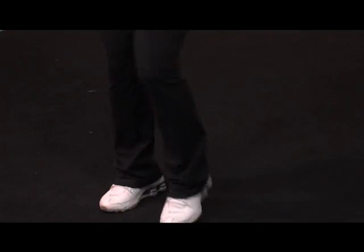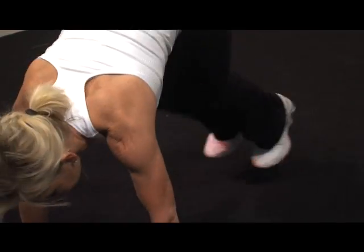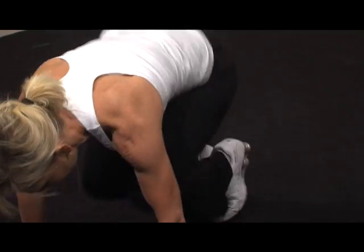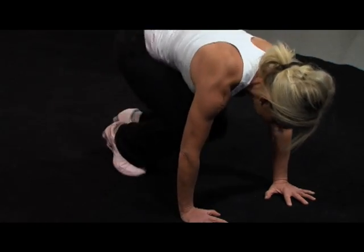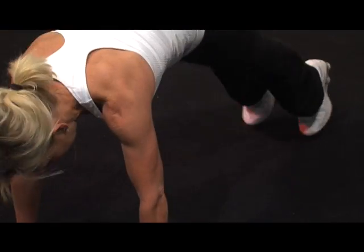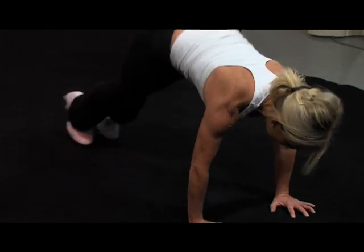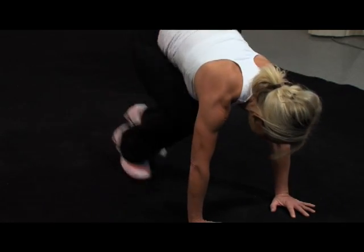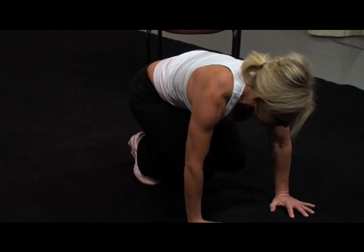Here we go — 10, 9, 8, 7, 6, 5 more, 4, 3, 2, 1. Take it down. Nice alignment right here. Out, back in. Second set — take it back out, take it in, out. Nice little break. One more set to 30. Ready?